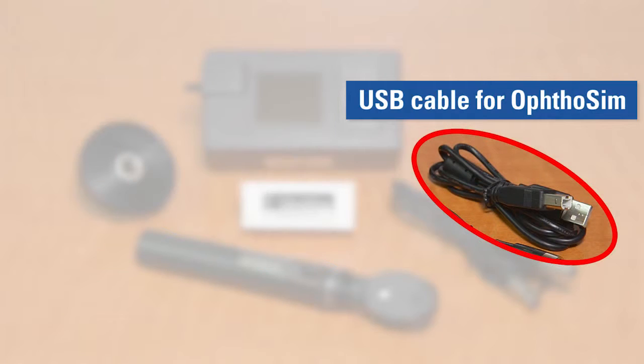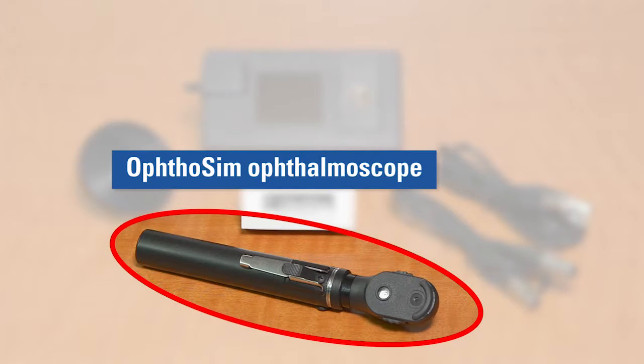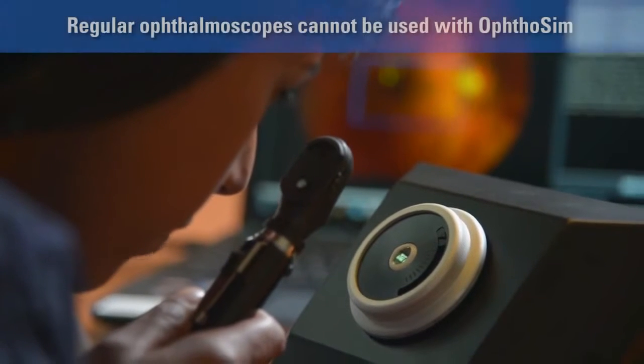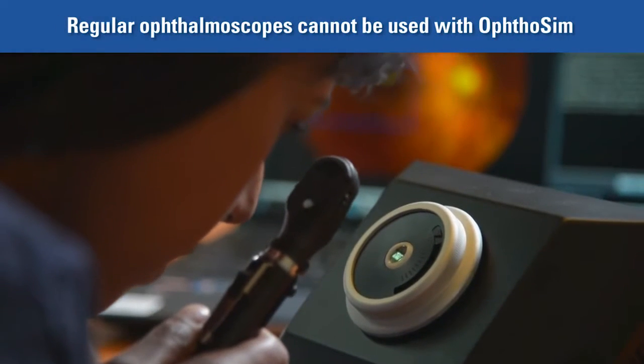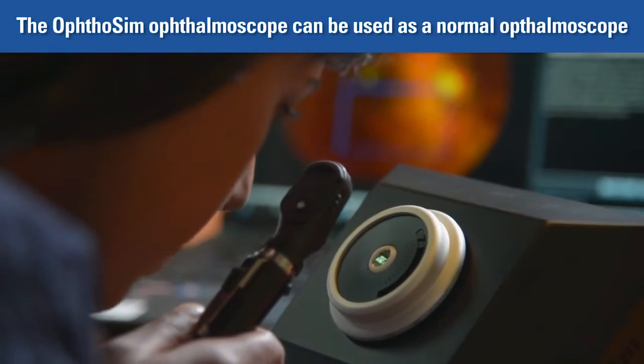4. USB Cable for Authosim — this USB cable is different from the USB cable that connects the Odosim Display Unit to the computer. 5. Authosim Ophthalmoscope — this ophthalmoscope has a built-in movement tracking mechanism. Please note that you cannot use any ophthalmoscope with Authosim, but the Authosim Ophthalmoscope can work like a regular ophthalmoscope.